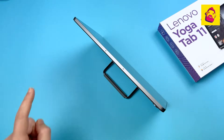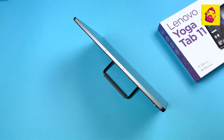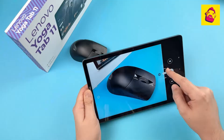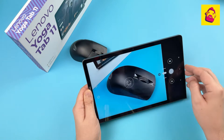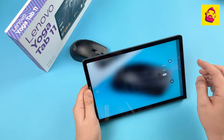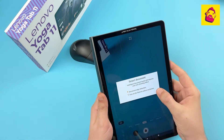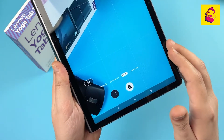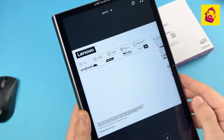For high-quality sound, two microphones were installed on the upper edge. Unlike the Tab 13, the Yoga Tab 11 has a rear camera — also an 8MP module. Its main purpose is clearly not shooting surroundings but documents and business cards, as a set of specialized modes subtly hints at. The tablet will try to identify the document, align it, and save it in a cleaner black-and-white version.